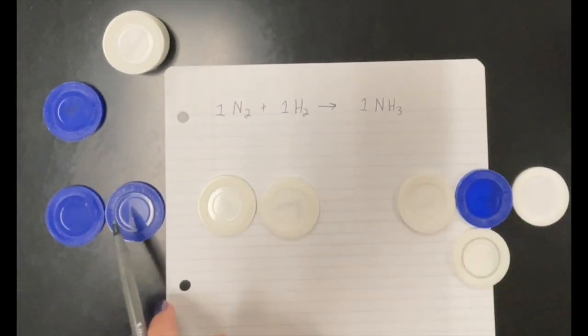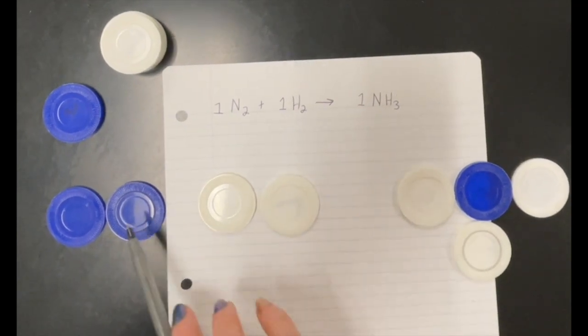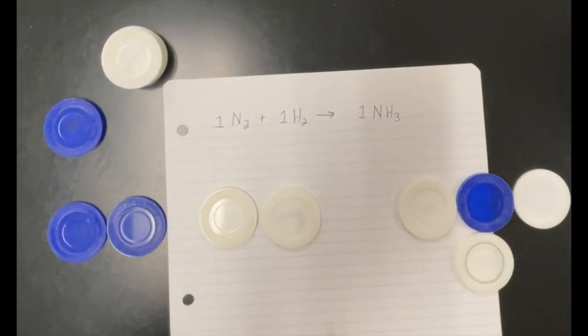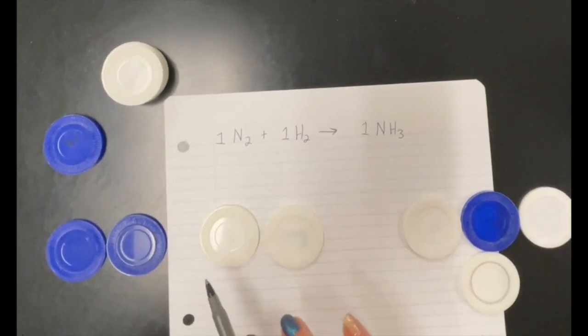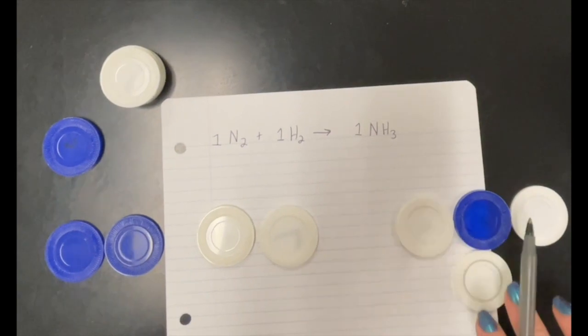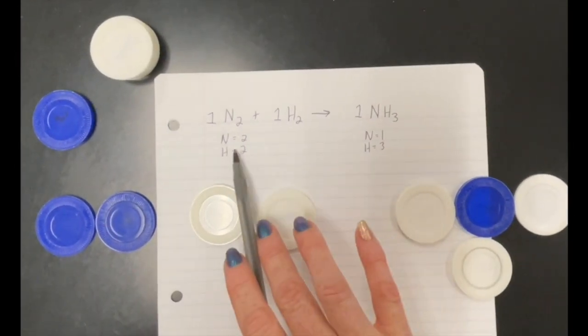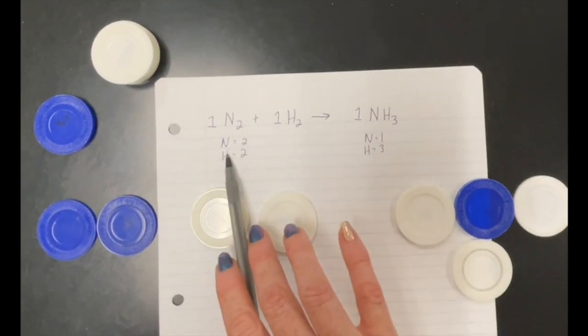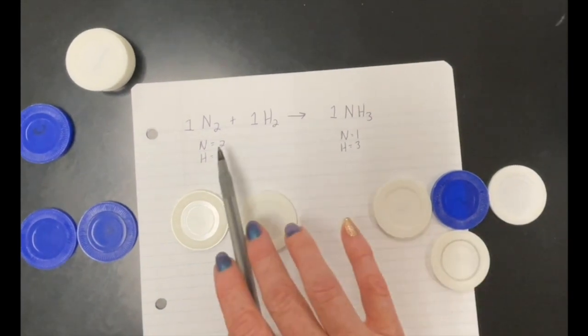From there, you can have them count how many they have of each type of piece. The colors of the chips really help the students understand — how many nitrogens and how many hydrogens on the left side, how many nitrogens and how many hydrogens on the right side. Once they've counted them up, you can ask if the numbers on the left match the numbers on the right.